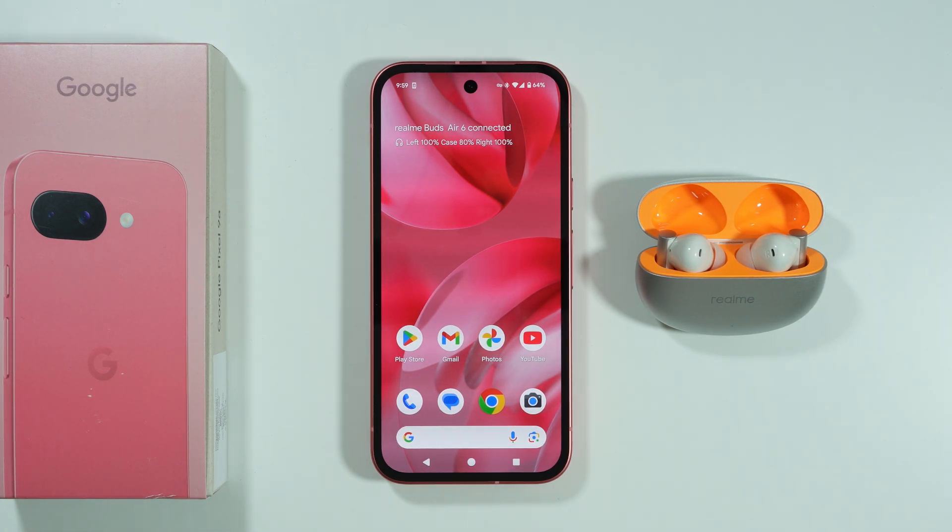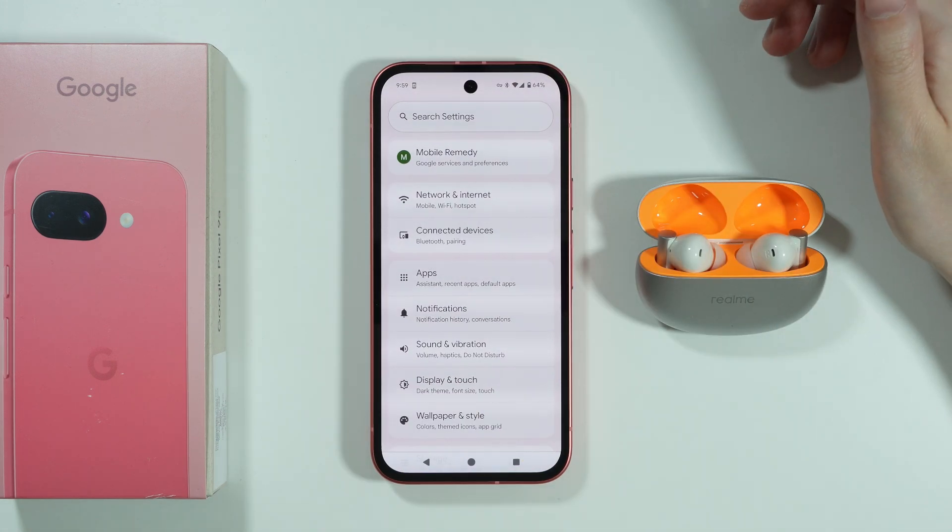If you have issues with a Bluetooth device not connecting properly to your Google Pixel 9a, what you can do is, first of all, go to Settings.